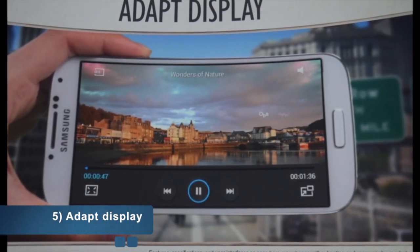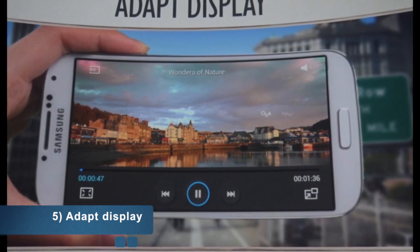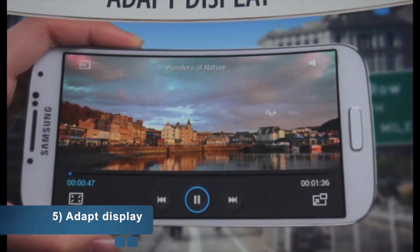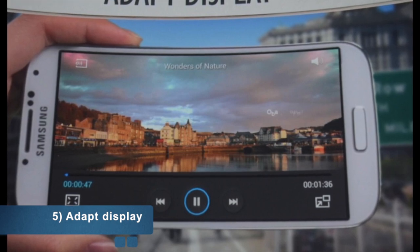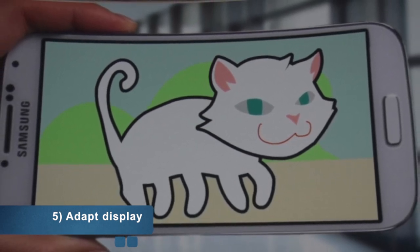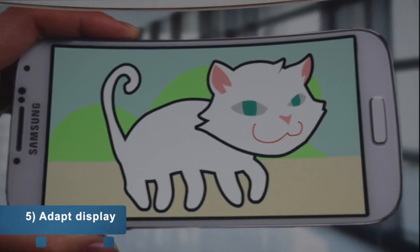Number five is Adapt Display, a really cool feature that automatically adjusts the screen's contrast and brightness depending on the app you're using. If you're playing a game, the screen is adjusted to reduce eye strain, and the same applies for watching movies. This is one of the best features of the Galaxy S4.